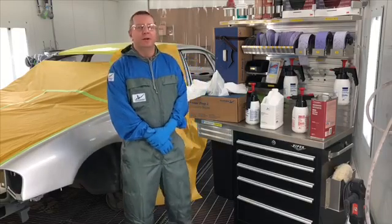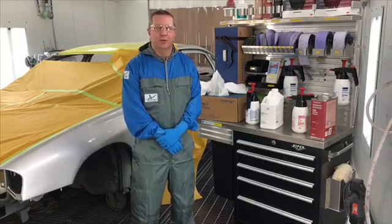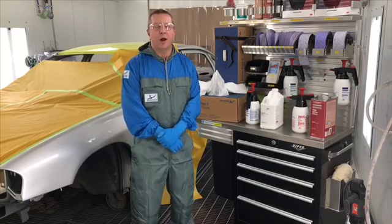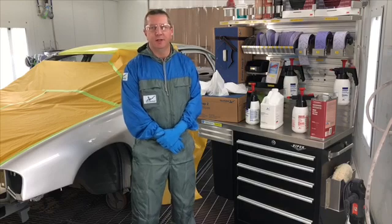Hi, I'm Bob Chapman, Technical Instructor at the AXA Nobel Training Center in Chicago. And we're going to go over the proper surface cleaning technique today.